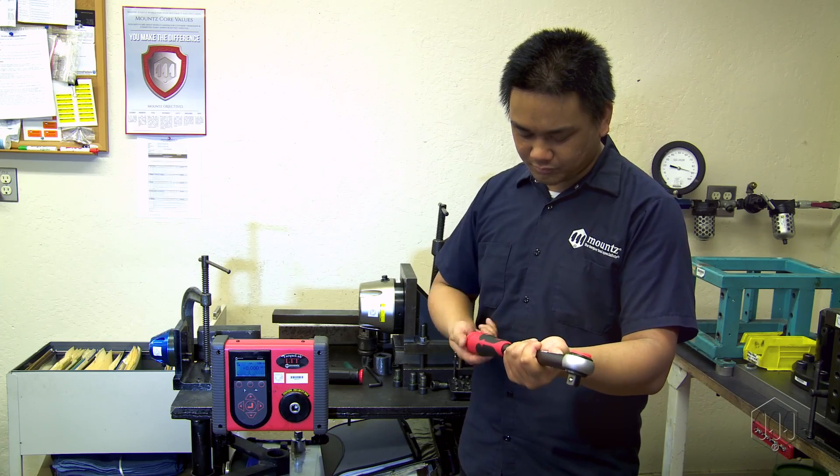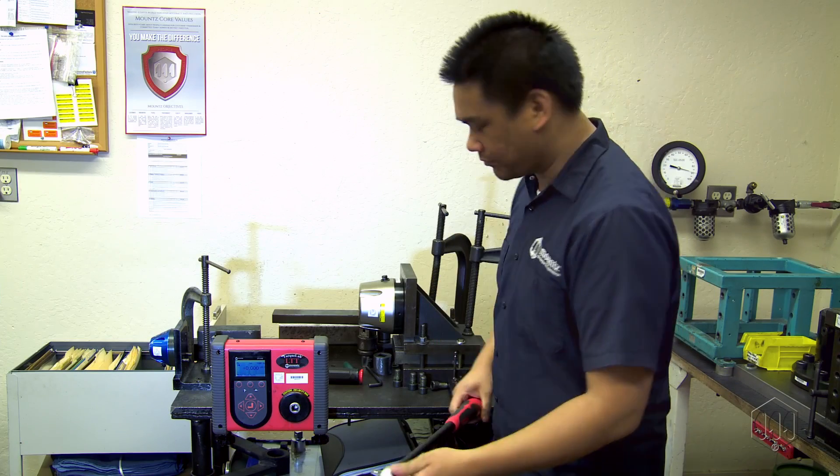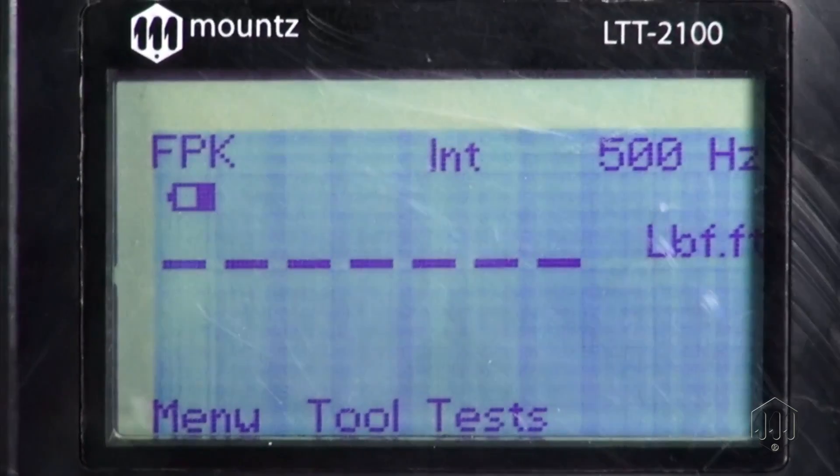Complete the final five readings with the click wrench set to 100% maximum setting.